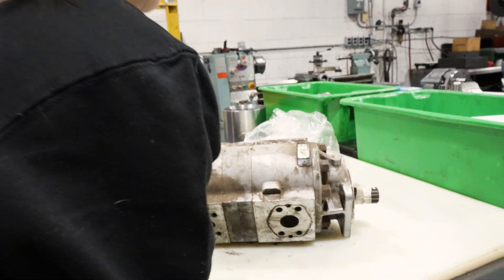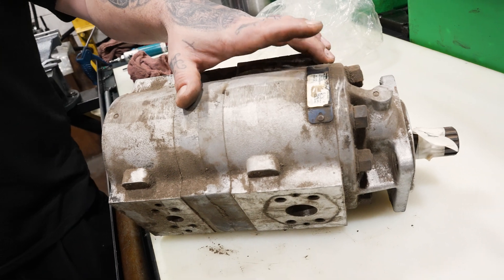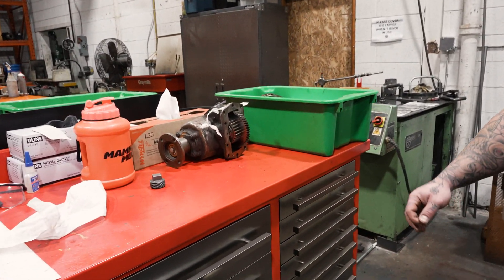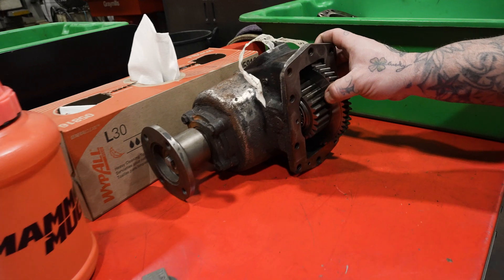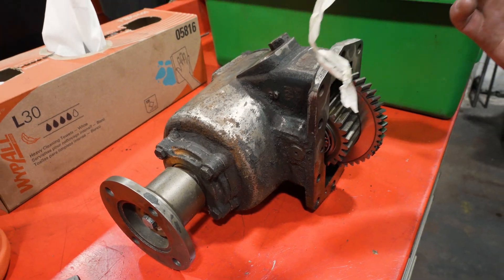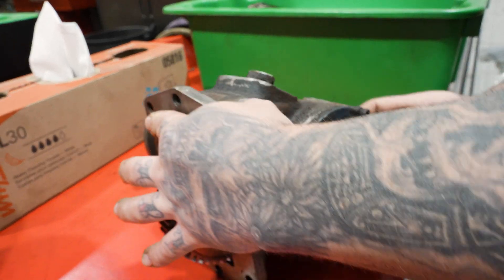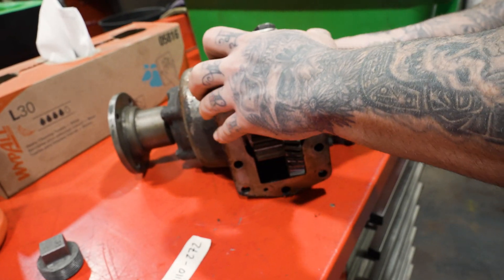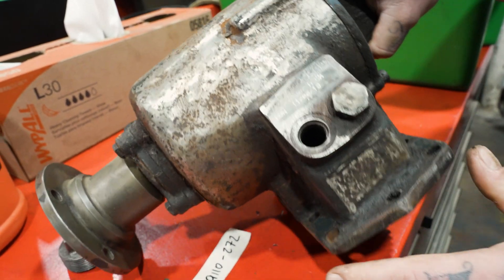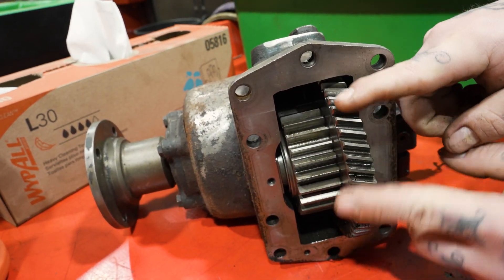So essentially we have this tag, but the tag doesn't say what it is. This one does though - so what are we trying to figure out? This one was a little bit more difficult. What is that? This is a Muncie PTO pump. This is what came on it, which doesn't come up as anything. So this is a PTO pump - it runs off of a transmission of some sort, either machinery or a truck, and it will sit and mesh with the gears of the transmission.